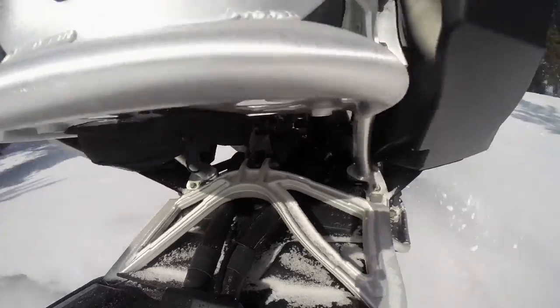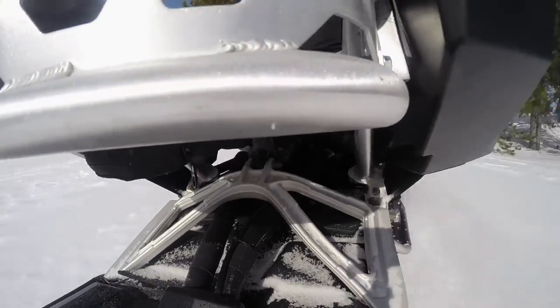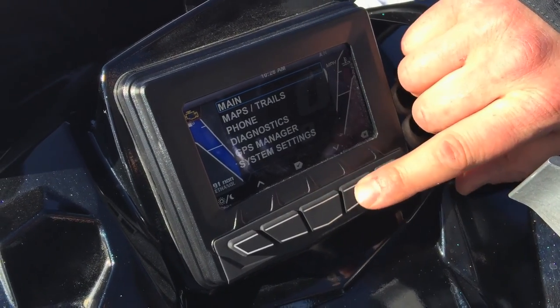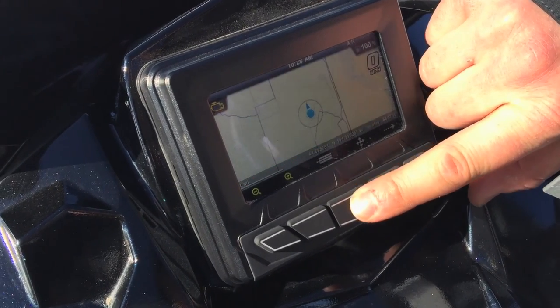Really neat sled. It's got the new 800 motor, the AXS chassis, 137 Cobra track, and comes with the Polaris Interactive digital display. It's got GPS and Bluetooth.